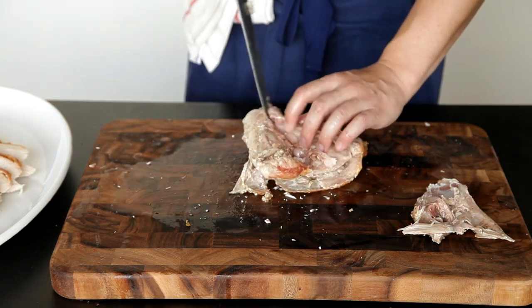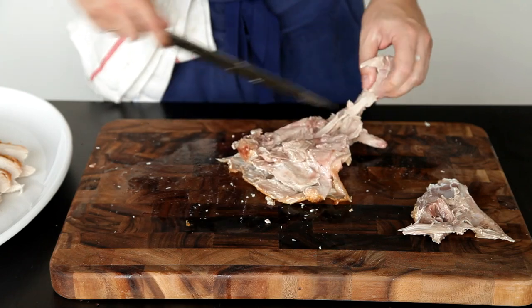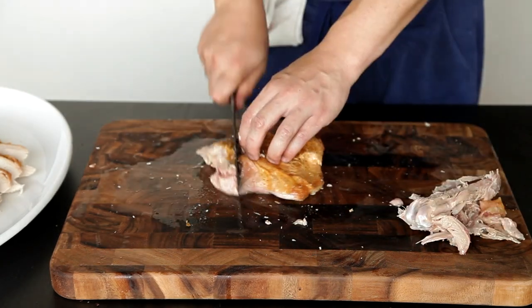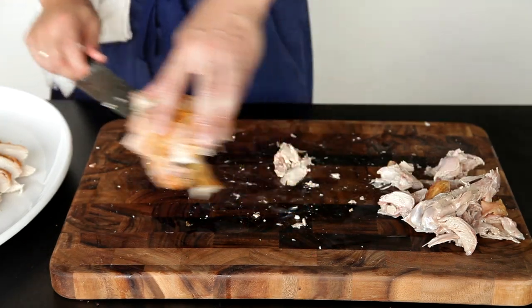Now cut along one side of the thigh bone with the tip of your knife, removing as much meat as possible along the side. Repeat this on the other side of the bone and then save those bones along with the rest of the bones. Slice the dark meat across its width into thin serving portions and add it to the warm platter.